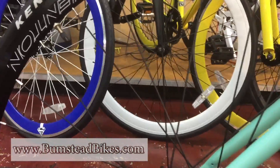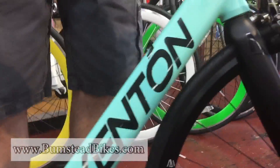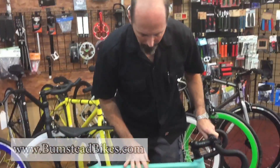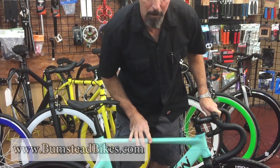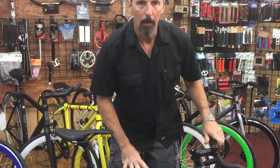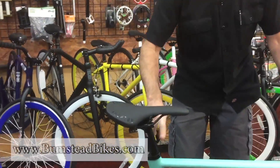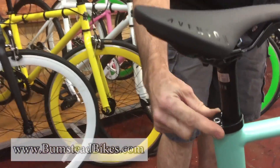Just a beautiful all-around bike. It comes in six different colors — some in matte finish, some in gloss finish. Racing style saddle, alloy seat post with an aero clamp.